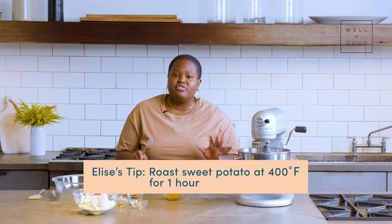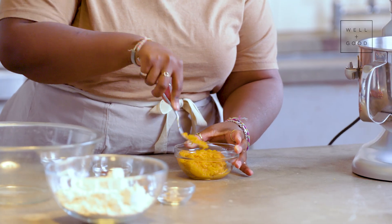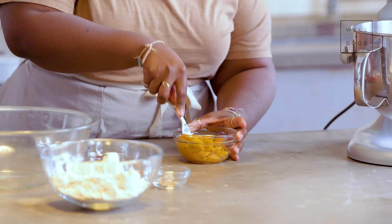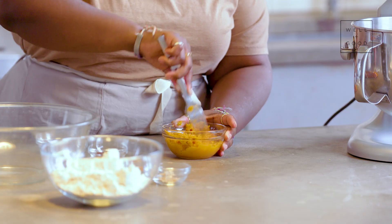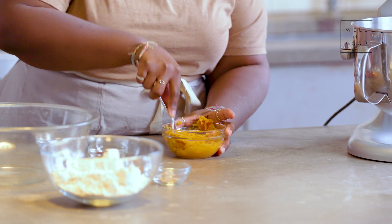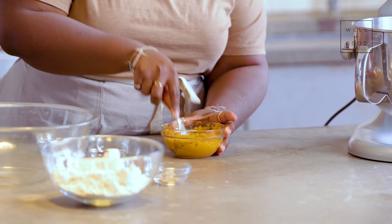I already have my pre-roasted sweet potato, which you just roast for one hour, covered in foil at 400 degrees. So I'm just going to mash this down until it comes together, kind of like a fine little puree. You can easily throw this in the blender if you're pressed for time, but I find doing it by hand, you get to see and feel the consistency. That looks pretty good, so I'm going to set this aside.